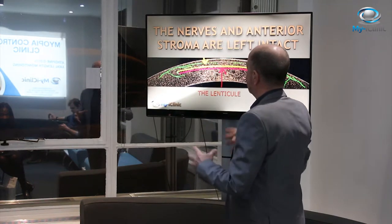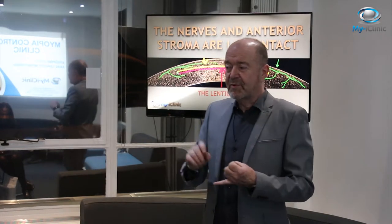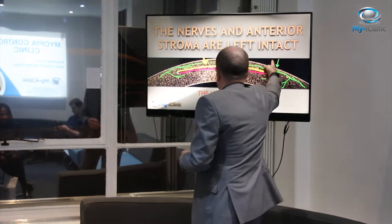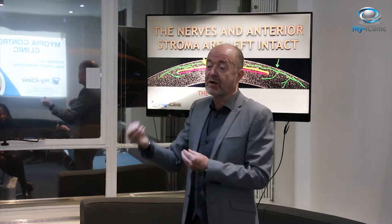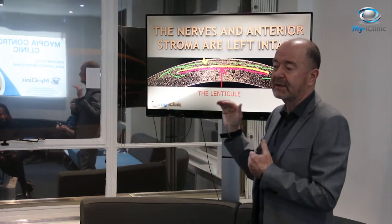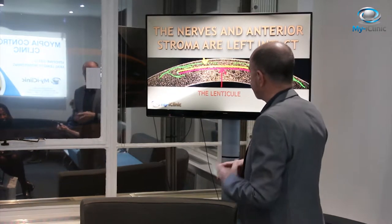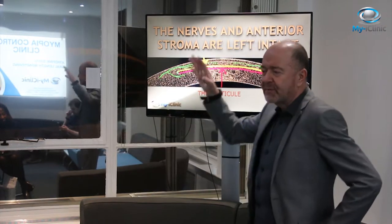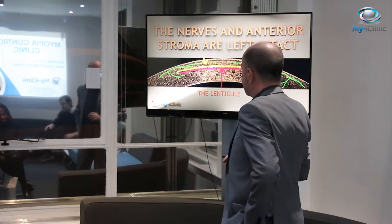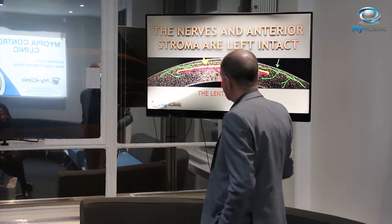The great advantage is that it doesn't cut the nerves and doesn't cut the anterior stroma — all that's left intact. By not cutting the nerves, the problem of dryness that you get with LASIK is much, much less. And because you're not cutting these fibres as you would when cutting a flap, you're leaving the cornea in a much stronger situation. We believe we may be able to push the boundaries much further with SMILE than with LASIK.